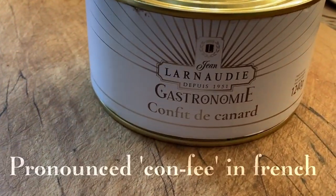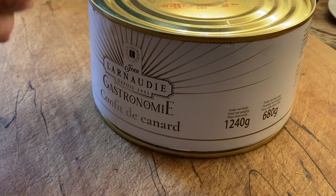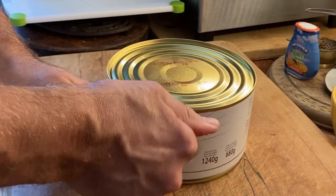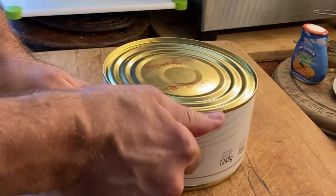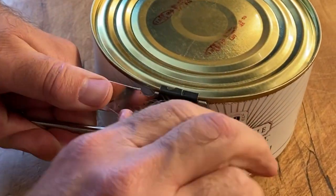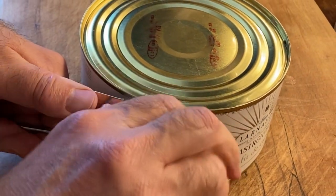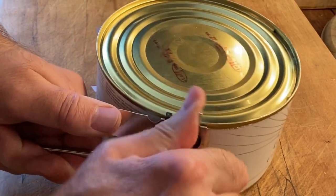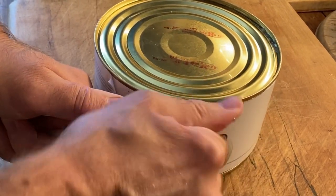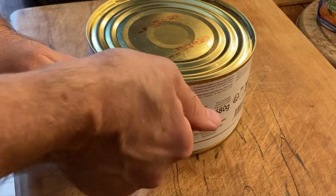Confit de canard is something you can buy in tins in France, which is really useful. You can make duck confit yourself, but it just takes a little while — you cook it very slowly in oil in the oven. Whereas this way it's all prepared already in a tin, and we just need to strip it off the bones.